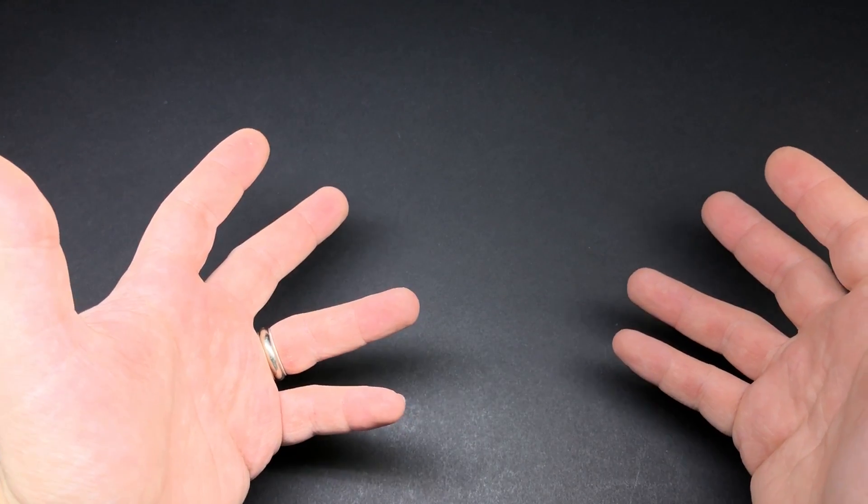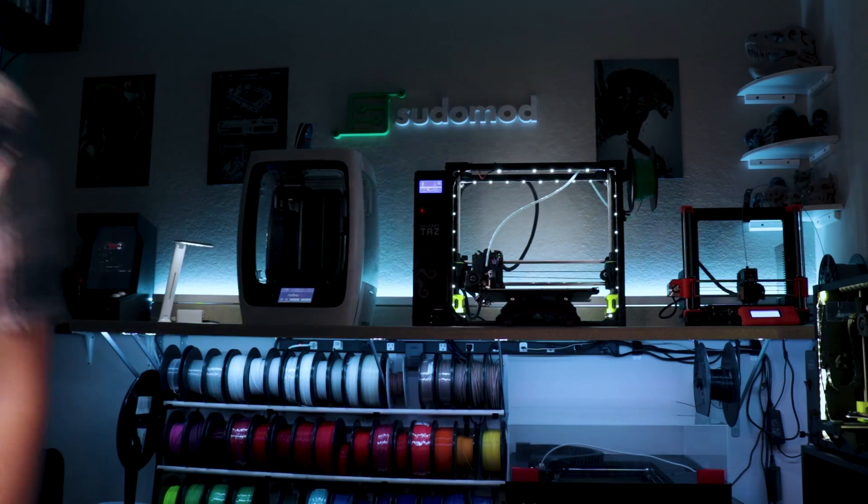I've got some stuff that I want to show you today, but first let me get this out of the way. Up until this point every one of my videos has just been my hands, but I wanted to be able to do more kinds of videos for you guys more frequently. So we're gonna change things up a little bit — finally got some decent equipment for this kind of thing, and I spent the last few weeks basically redoing my whole workroom just for you guys. You want to see it?